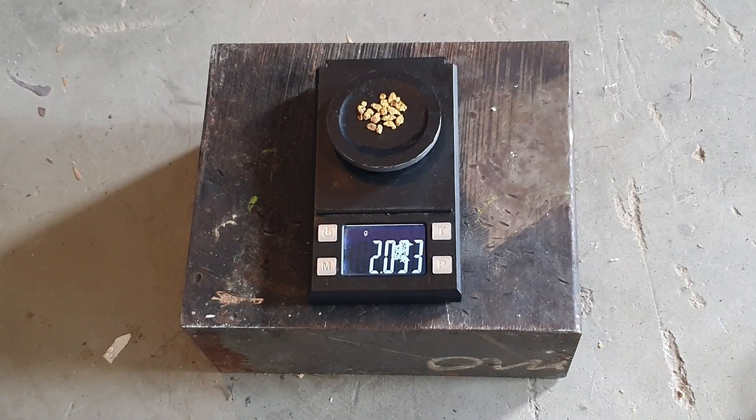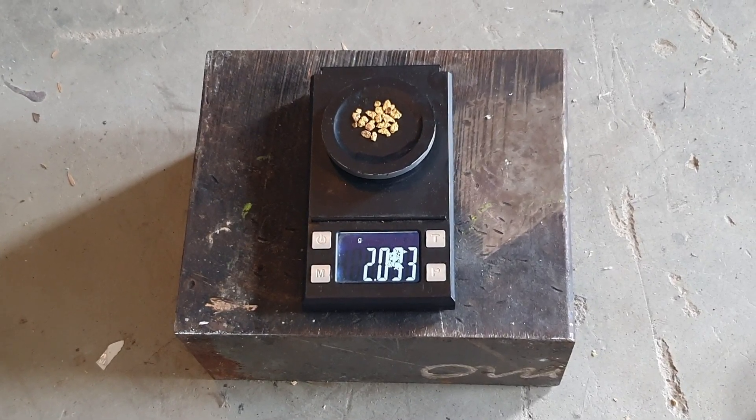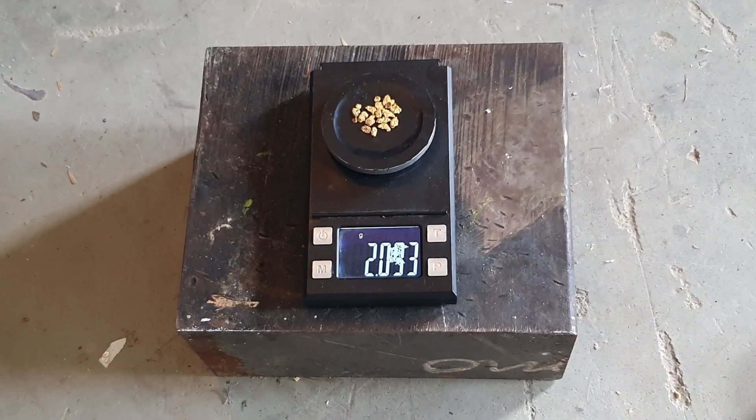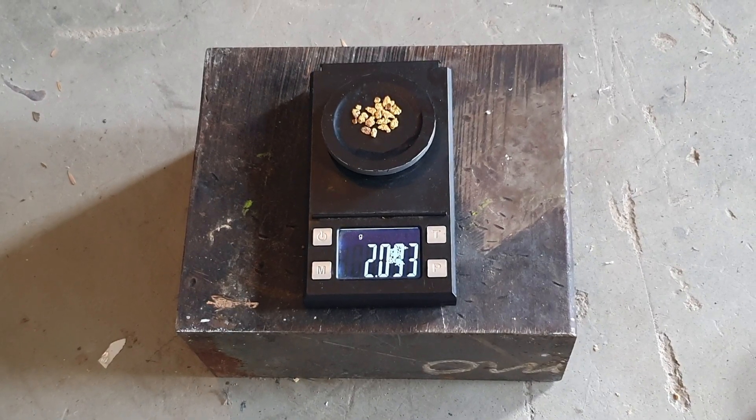We've got pretty much two grams — 2.093, so almost 2.1 grams. First we'll melt it down and then purify it, and then we'll get another weight of just the gold on its own before we start mixing it.